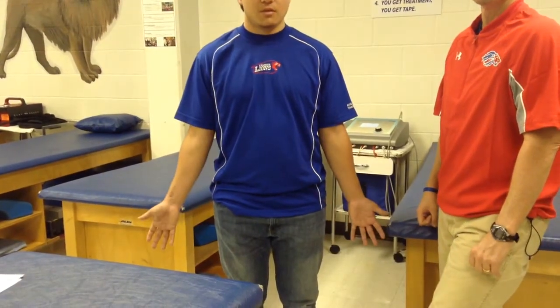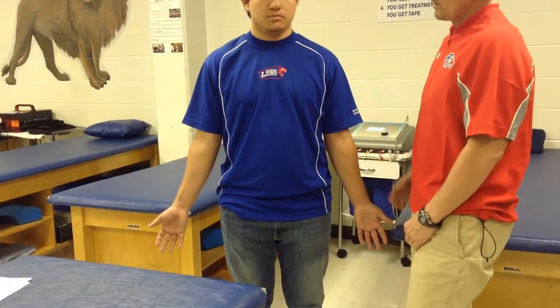We're going to go ahead and do dermatomes and myotomes for the upper extremity. First, we're going to start with dermatomes. Starting with C5, it's going to be out here in the deltoids.